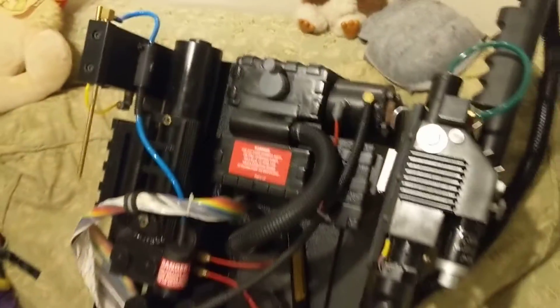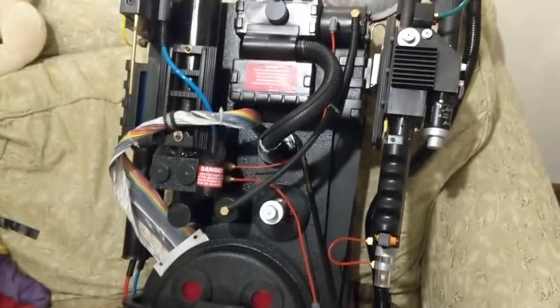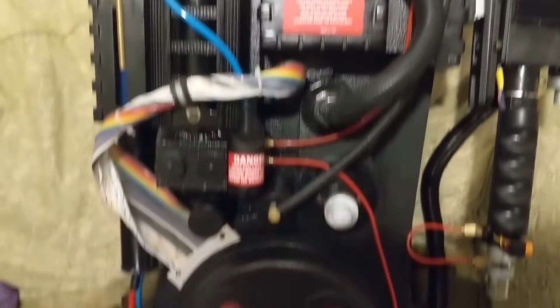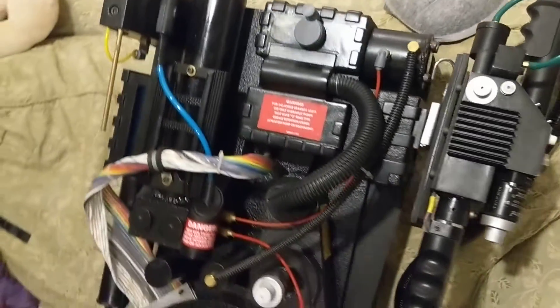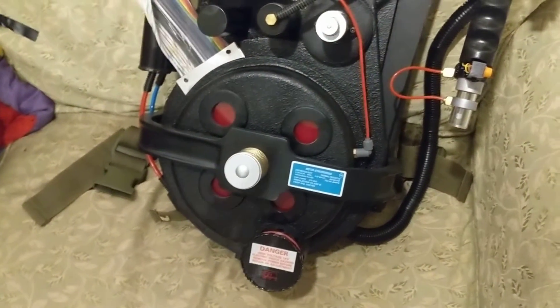This is what I would definitely consider to be a budget build — a budget build that doesn't look like a budget build, if that makes any sense. This is just to prove that you can make a really good looking proton pack and you don't have to spend two thousand dollars to do it. I definitely did not spend two thousand dollars on this. I do have a large amount of money in it, but not that much.